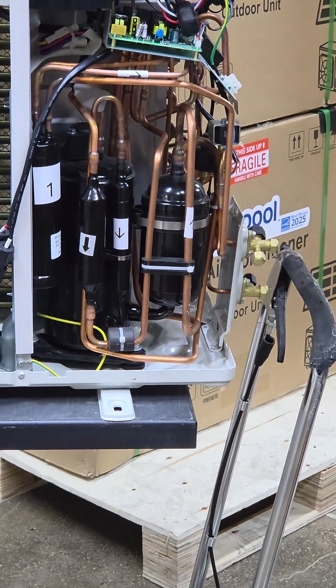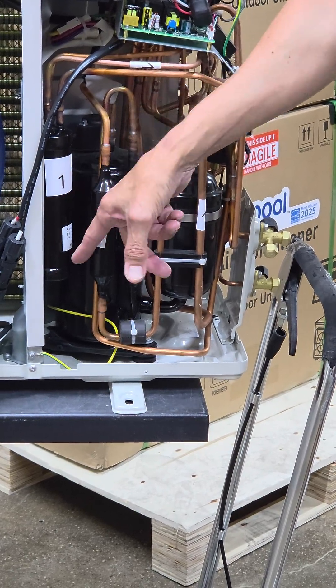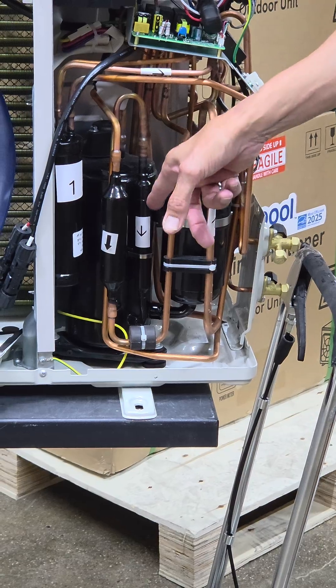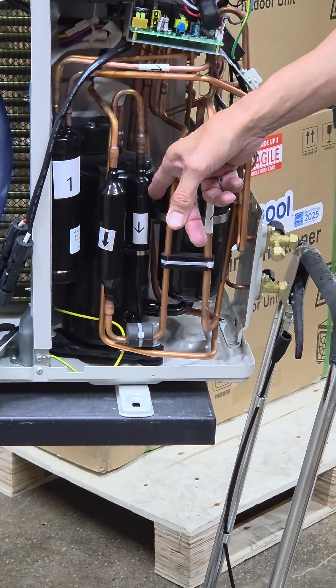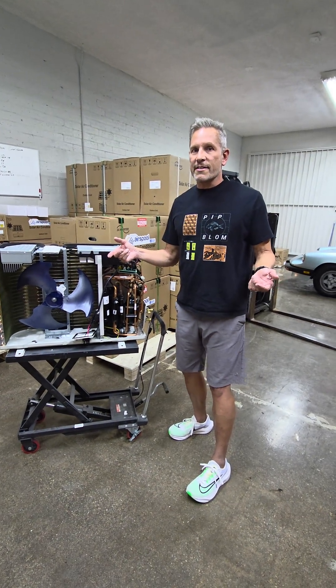And meanwhile, the gas has soaked up a little bit of that heat from the main stream of refrigerant. That allows the compressor to be a little bit warmer. And the two work magic in this enhanced vapor injection technique. Thank you.